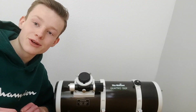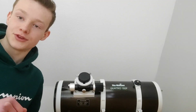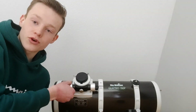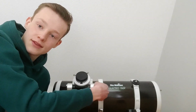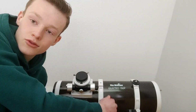So let's get to the telescope — here it is: the Quattro 150P. As described on the website, it has a dual-speed focuser: a coarse focus with the grey knobs on both sides, and then a fine focus with the little black knob at the end.